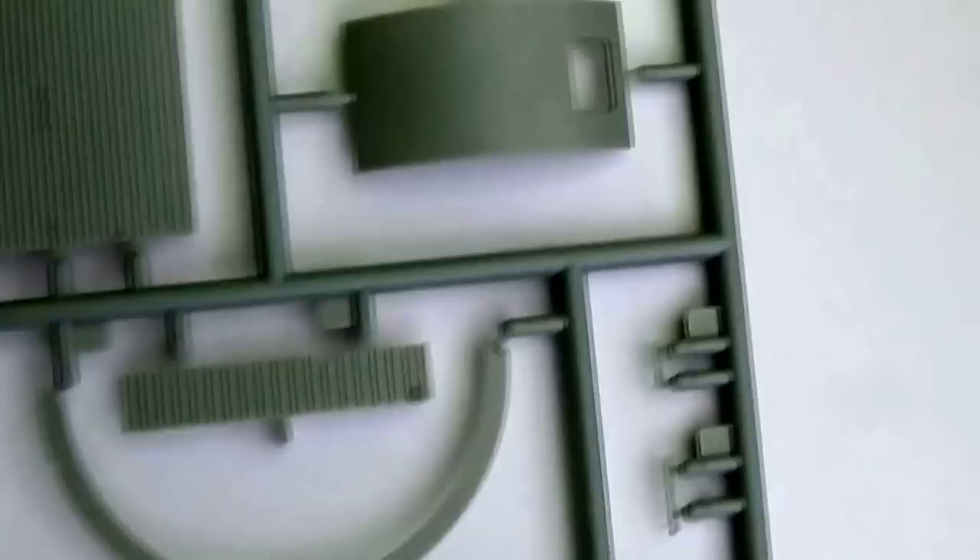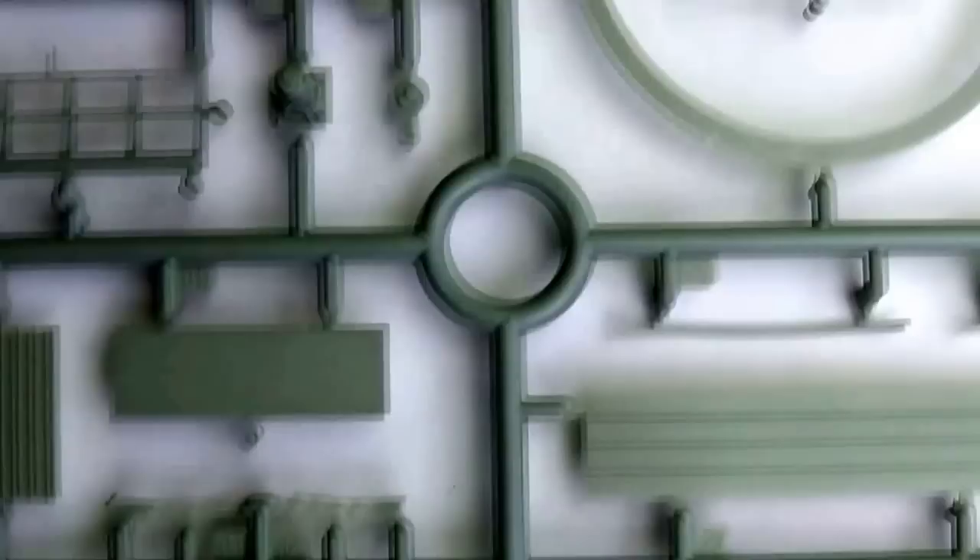Here we have the actual nose section of the glider and more of the internal detail. The moulding is very fine and very nice — it will look great with a wash. This really is a kit that's got so much diorama potential.